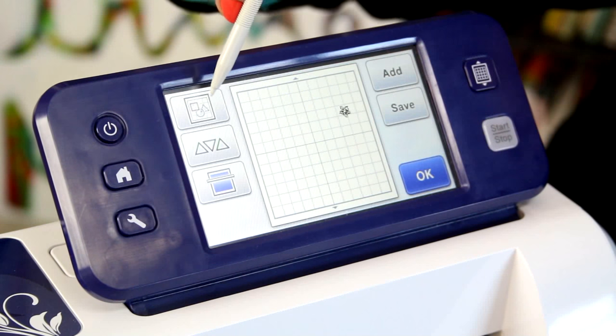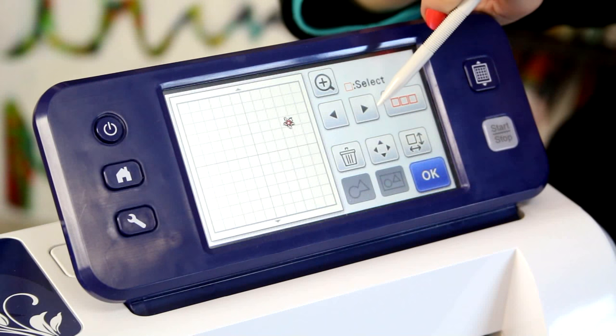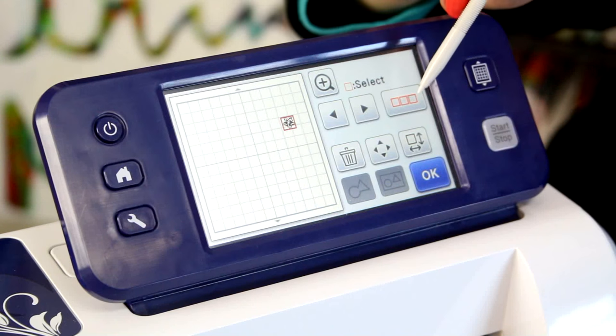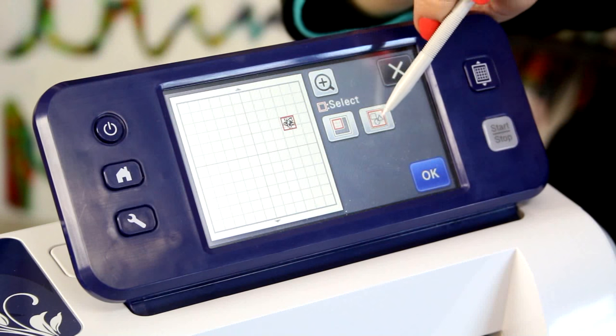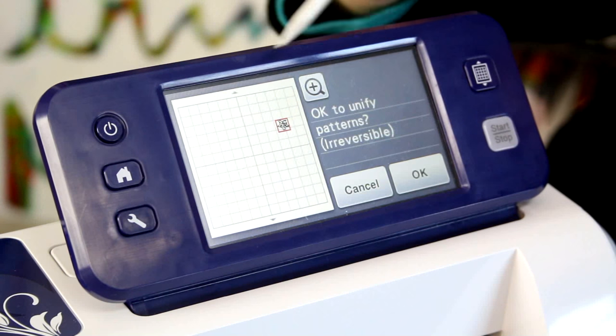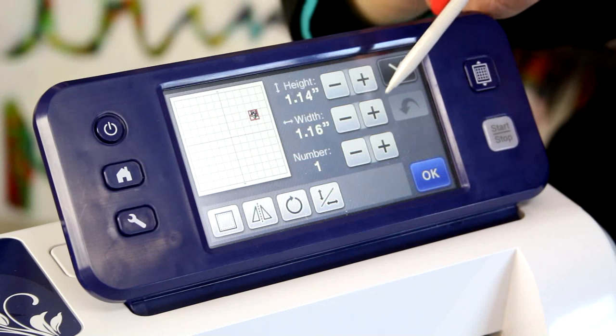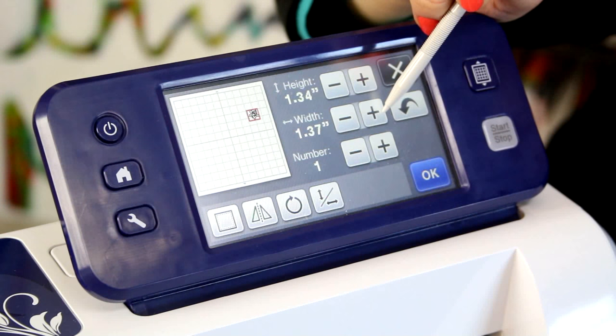Now I want you to watch the little red boxes. Can you see how they jump around? That's because this file is made up of lots of little files. What I actually need to do is select all of the red boxes, say okay, and then I want to unify them. So now it's one single file.